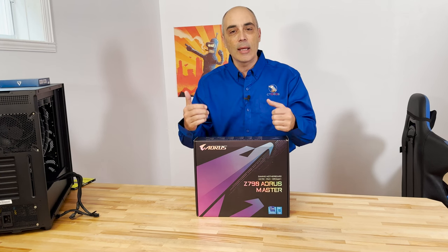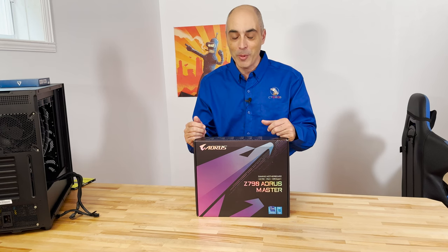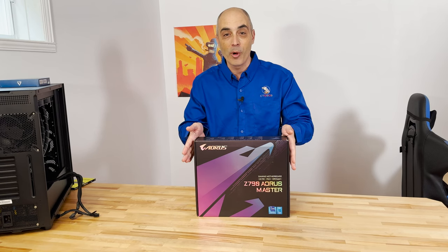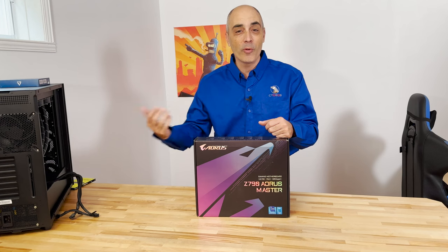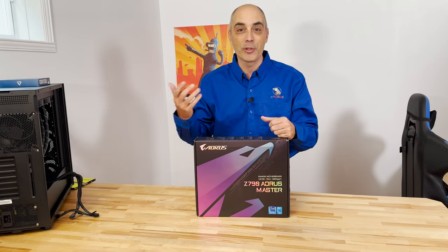This is an Aorus Z790 — or Z790 depending on where you are and how you want to pronounce it. This is the master edition of this gaming motherboard. Keep in mind, if you've got a very powerful processor, you want to get the motherboard and all the functionality you can to go with it.